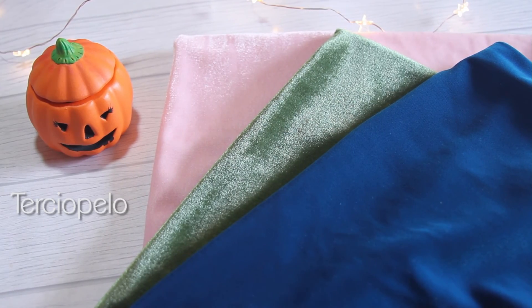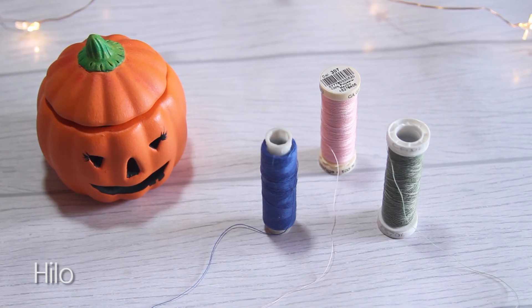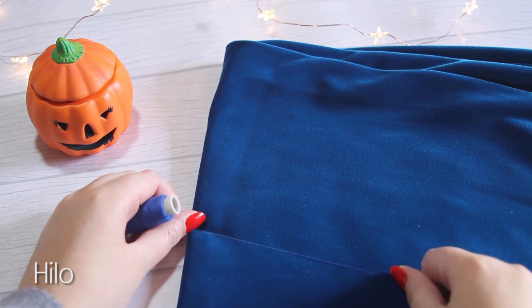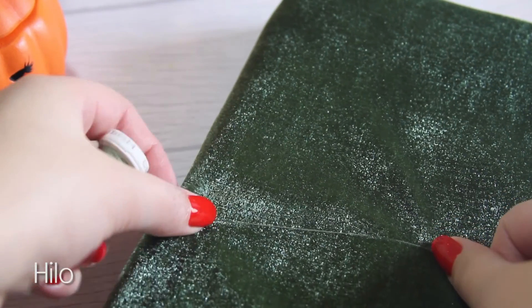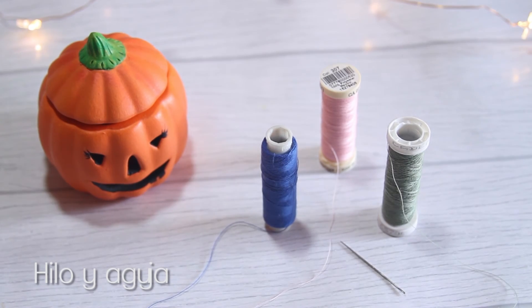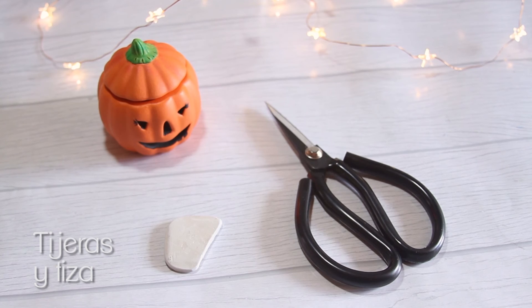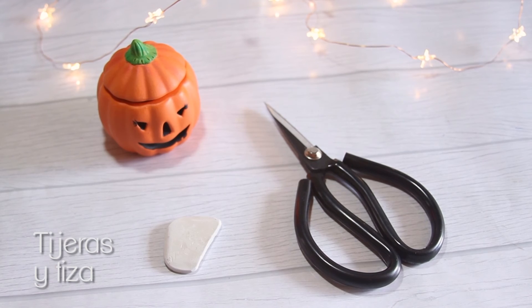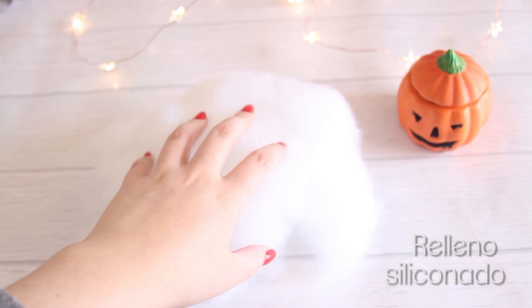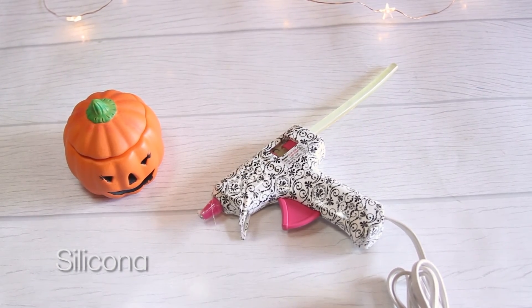Si quieren saber cómo se hace, sigan viendo el video. Vamos a necesitar terciopelo en los colores que más te gusten — yo escogí verde oliva, rosado y turquesa — e hilo del color del terciopelo que escogiste, que se camufle bien. También una aguja, ramitas (yo encontré las mías cerca de mi casa, pero igual puedes usar ramas de calabaza secas o varas de canela), tijeras, tiza, y relleno siliconado.